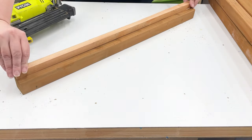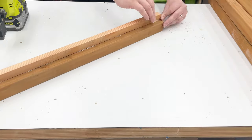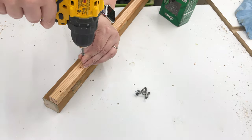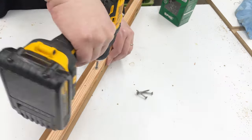Run a bead of exterior wood glue along the length of the cleat, then align it with the bottom edge of one of the front pieces. Use a brad nailer to attach the two pieces together. My nailer ended up jamming on me halfway through this step, so I quickly switched to a drill and exterior screws for the rest.